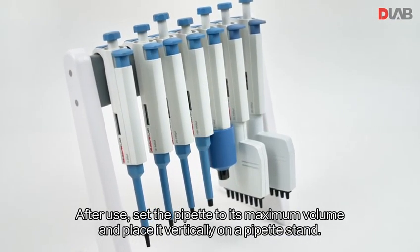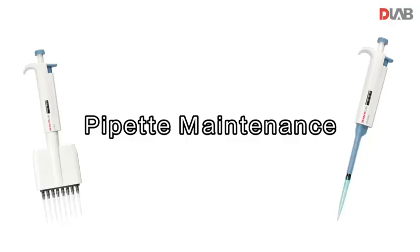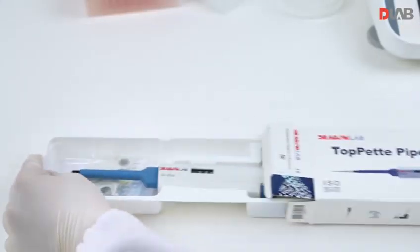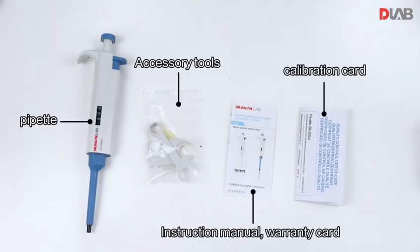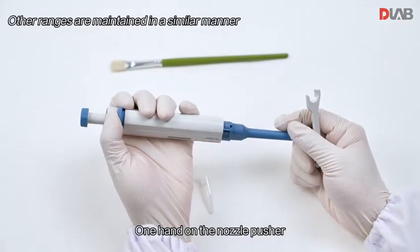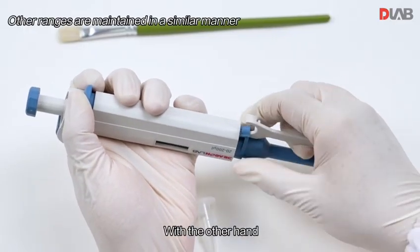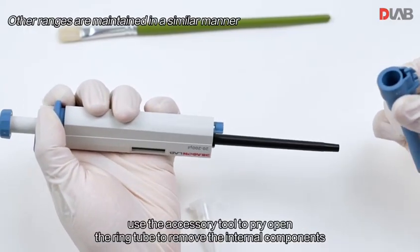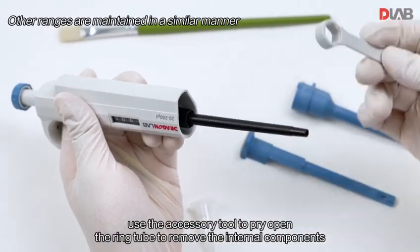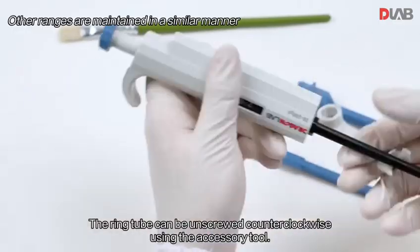After use, set the pipette to its maximum volume and place it vertically on a pipette stand. With one hand on the nozzle pusher and the other hand, use the accessory tool to pry open the ring tube to remove the internal components. The ring tube can be unscrewed counterclockwise using the accessory tool.